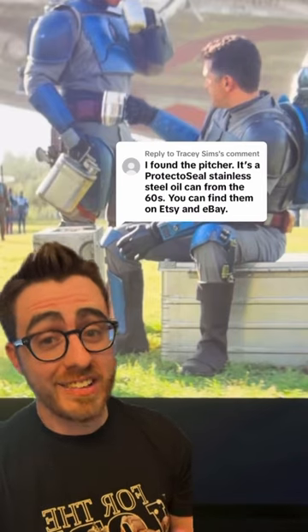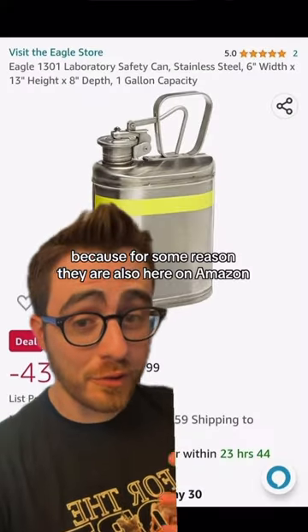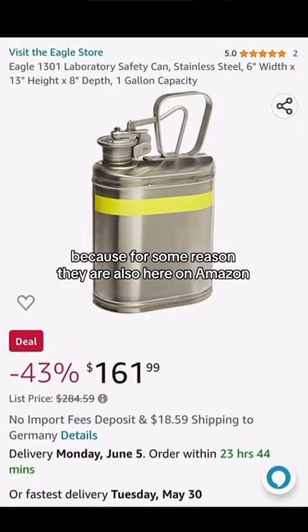I found the picture. It's a ProtectoSeal stainless steel oil can from the 60s. You can find them on Etsy and eBay. You honestly don't have to look that hard, because for some reason, they are also here on Amazon.